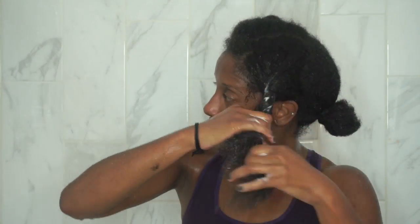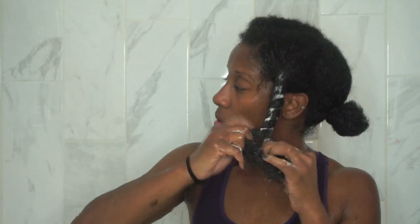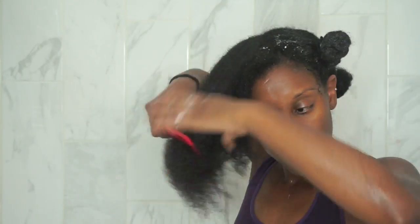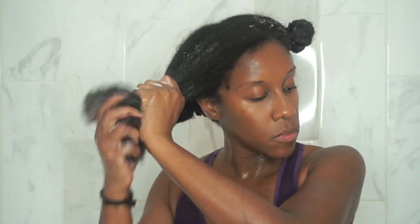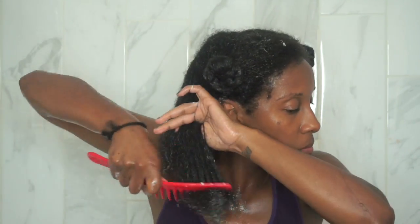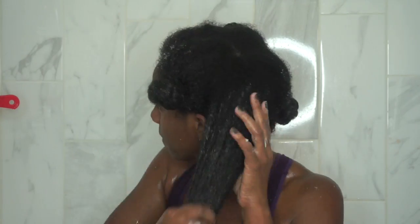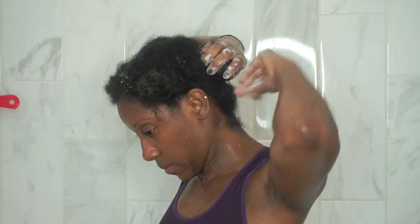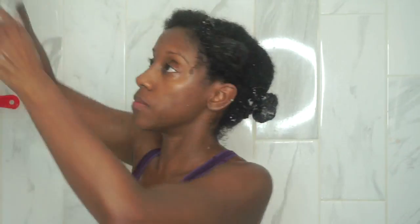Repeat the process on all your other sections. Continue processing the remaining four sections. I really liked this conditioner — it had great slippage, was really easy to apply, and made detangling simple. It felt very moisturizing and I could feel it penetrating into my hair to bring that intense moisture.